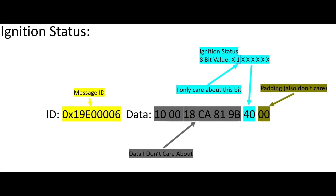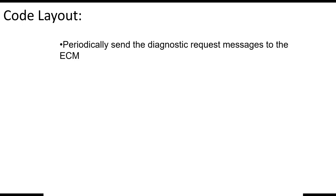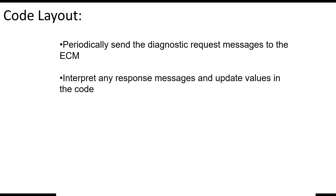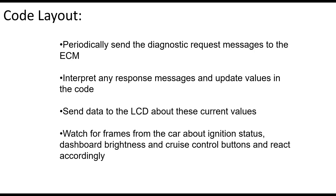Using the same strategy, I found the frames for ignition status and the cruise control buttons. The only thing left now is to put it all together. To recap: the code I write will need to periodically send diagnostic request messages to the ECM, interpret any response messages and update values in the code, send data to the LCD about those current values, and watch for frames from the car about ignition status, dashboard brightness, and cruise control buttons and react accordingly.